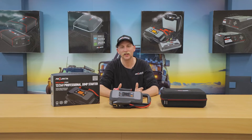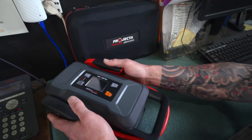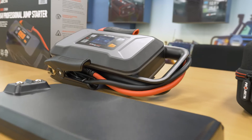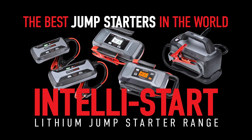As you can tell, the IS2000 is ideal for any trade or professional application, whether that's at a workshop, in the mines, or by the roadside. If that's how someone makes a crust, this is the perfect tool for their arsenal. Projekta Intellistart — the best jump starters in the world.